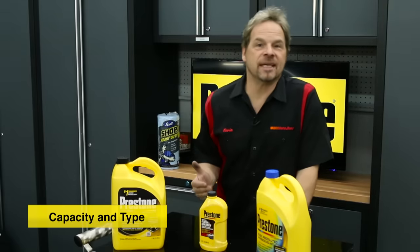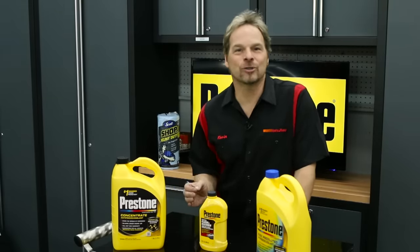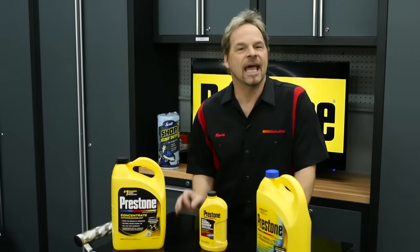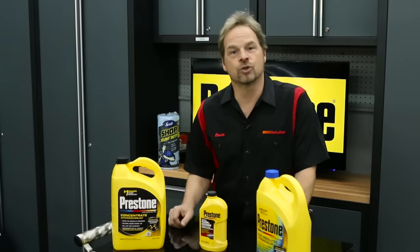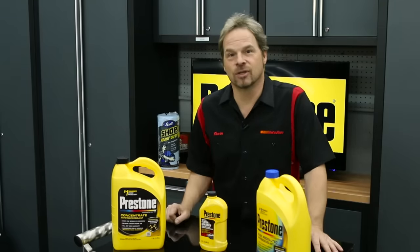Your owner's manual will tell you the coolant capacity for your vehicle. Don't have an owner's manual? No worries — your local AutoZone has all the information for coolant capacities on most vehicles. Always use the manufacturer's recommendation for both coolant capacity and the type of coolant, as well as the service intervals.